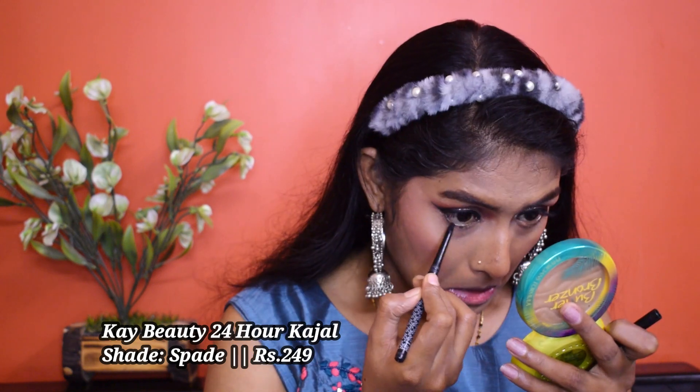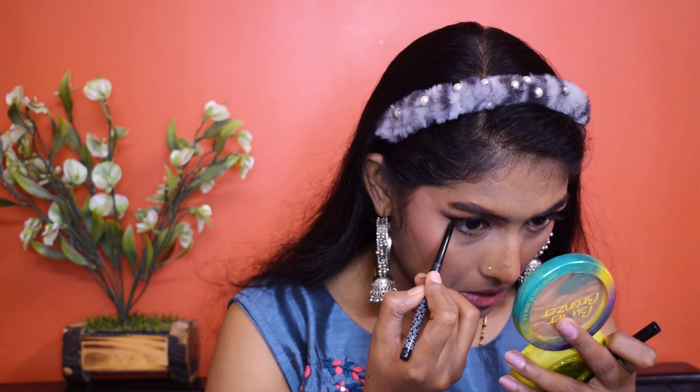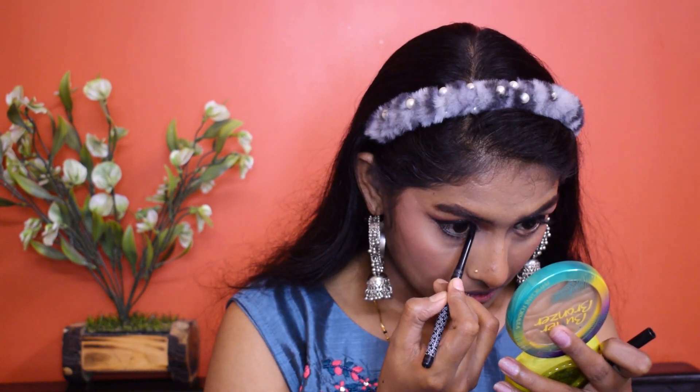We'll come back to our base again. Let's move on to our eyes — I'm going to go for my kajal. For kajal I'm using this K-Beauty kajal. Now I'm going to take an eyeshadow shade and blend my eyeliner in it — I mean smudge it out.